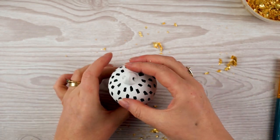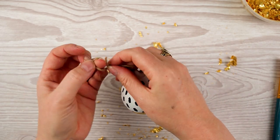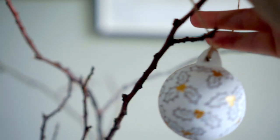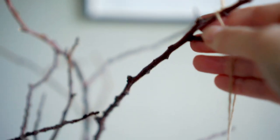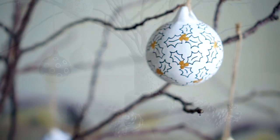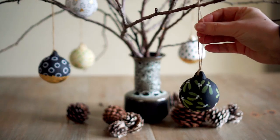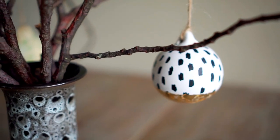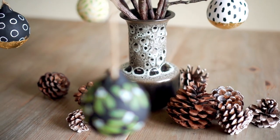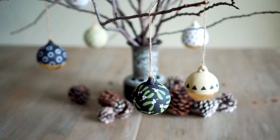All the baubles are decorated, so I just add the twine back into the tops and find somewhere pretty to hang them. Thanks for watching - I really hope you've enjoyed this. If you give it a go I'd love to see your version on Instagram at lou_rachel_davis. Please give the video a thumbs up and subscribe if you'd like to see more. See you again very soon!